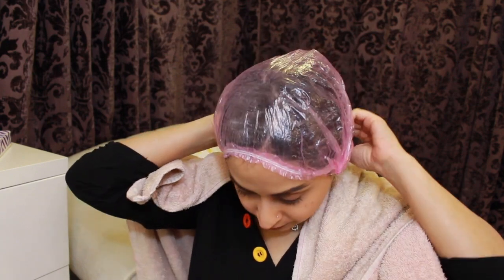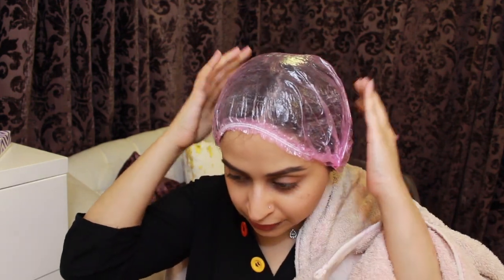Covering the hair with a shower cap serves two purposes: it prevents color getting on things you lean against, and it creates heat which helps the color grab onto your hair better. It's currently 6:40, and I'm going to let this sit for 40 minutes. I'll put a timer on and see you after.